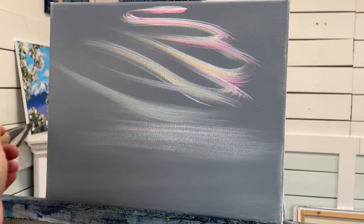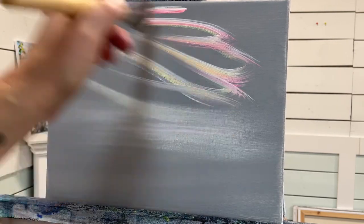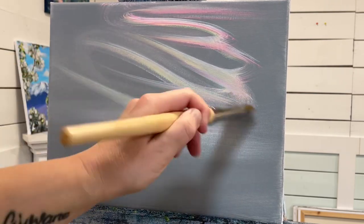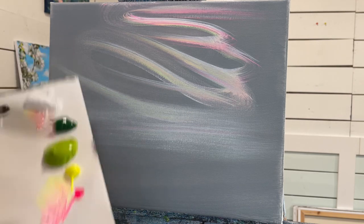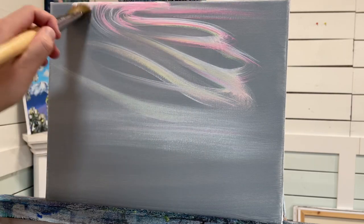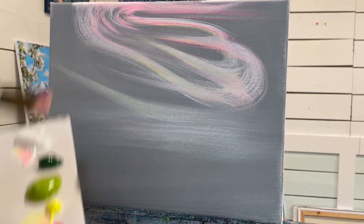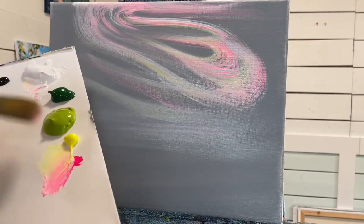I'm going to pull it across where we're going to have a little bit of the water visible below. Once you get a basic shape that you want for your sky, you can start to just exaggerate a little bit more and build onto it. I'm loading my brush up again and coming around to follow those lines, sometimes letting a little bit more of the pink come out and sometimes picking up a little bit more of yellow.